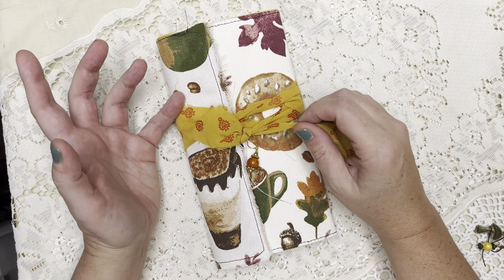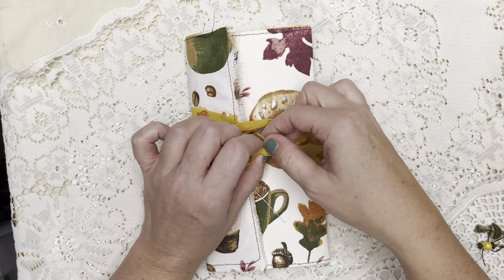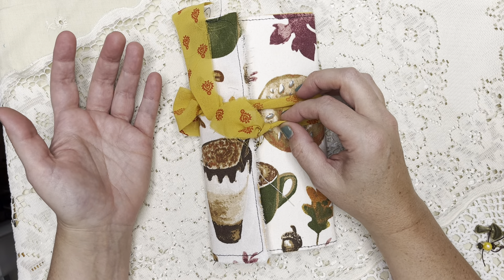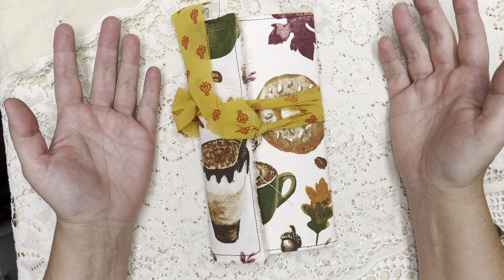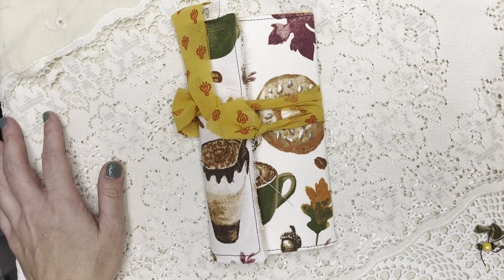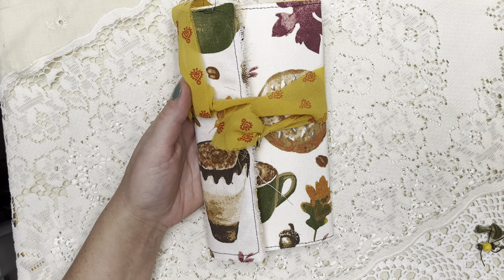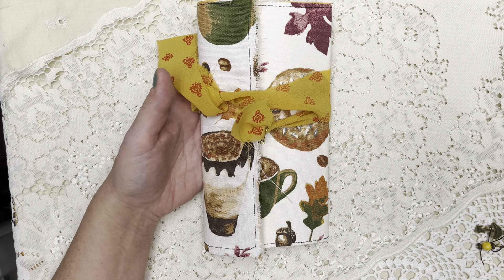I wanted to do some journals for all price points. I have a lot of people who message or email me asking how much things cost. If you buy a lot of journals, they can range — usually I'd say from $50 to $300. My handmade memory albums, the larger thicker ones, are usually from $75 up to $250. And self-covered journals that are a little quicker to make can be less, though even a tiny journal can take just as much time if you put all the little details into it.